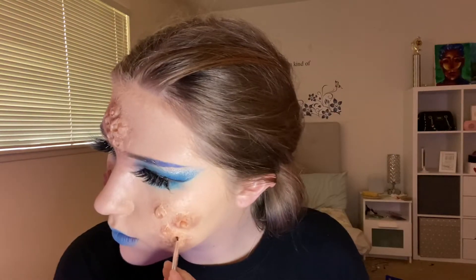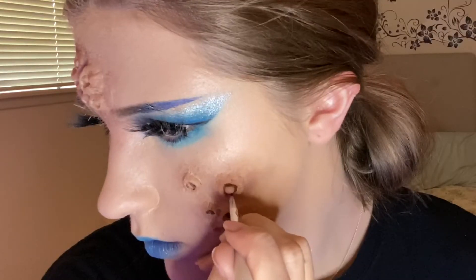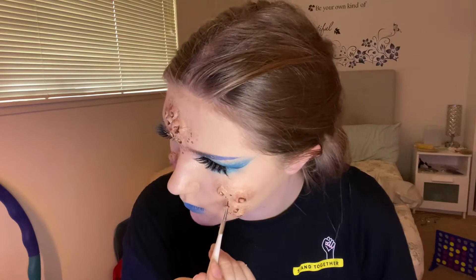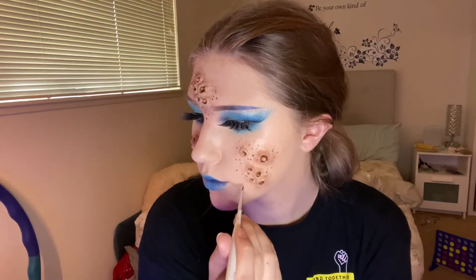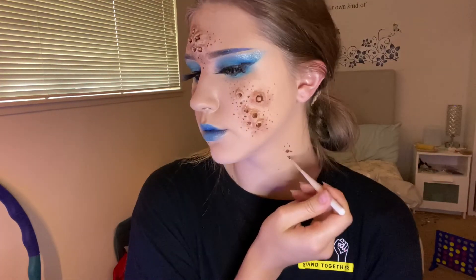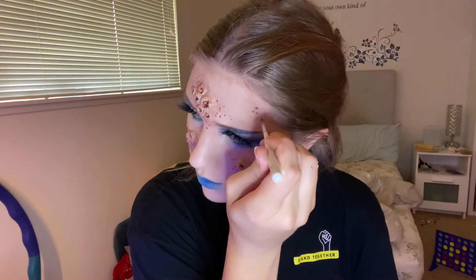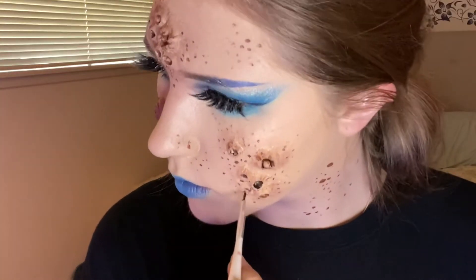Using a small brush and the brown from my CC Beauty palette, I shaded in all the holes of all the barnacles. Then I made more little dots around the barnacles to make them look even messier. I put some of those little dots all over my face and on my neck as well to tie it all together. I also used some black to make some of the holes appear deeper and darker.